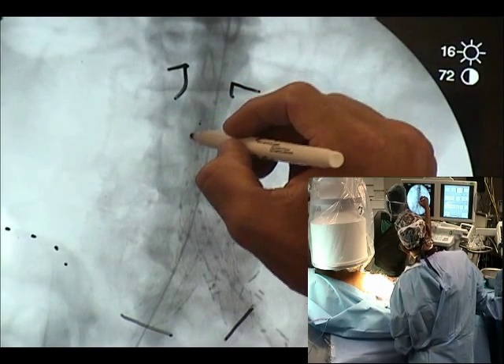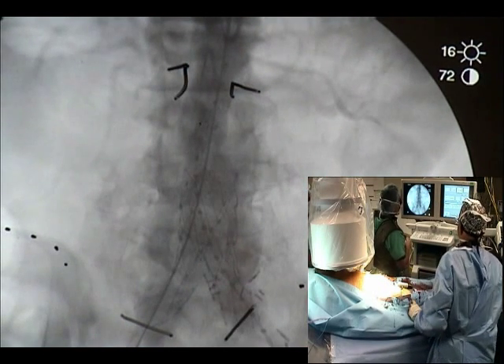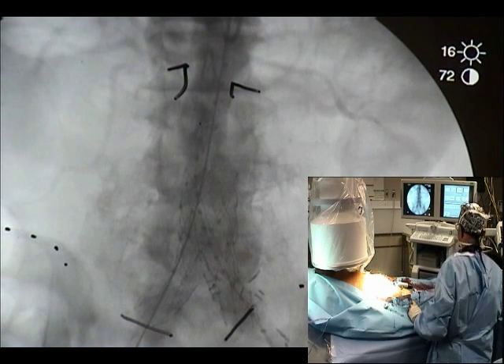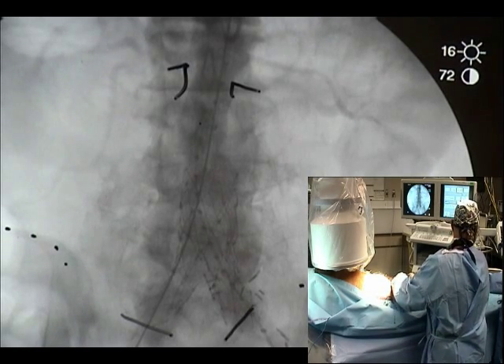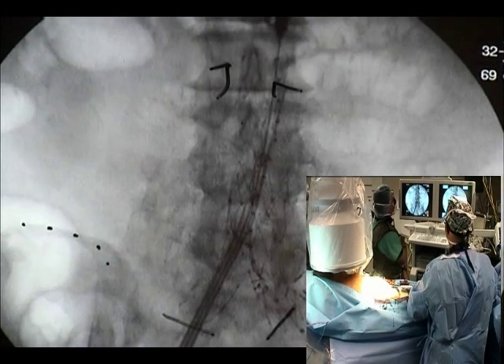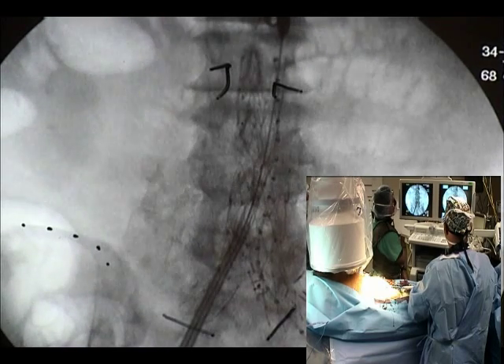Zero, one, two, three, four, five, six, seven, eight, nine, ten. Change. I'll look at 95. You give a little pore pressure if you need to. Looks pretty good, though.